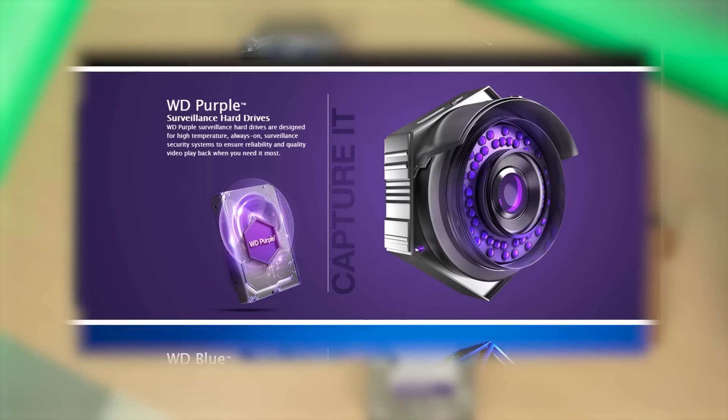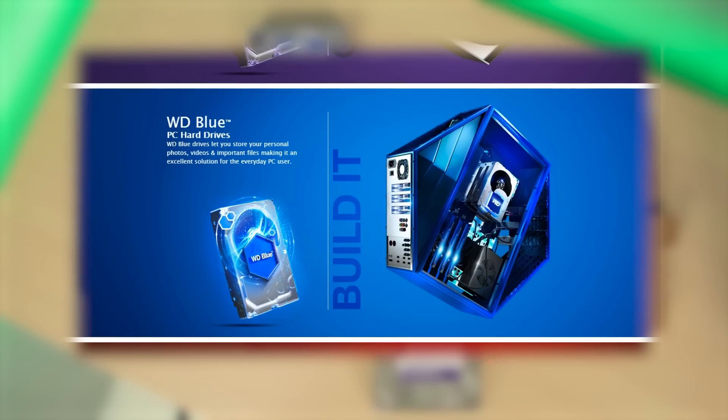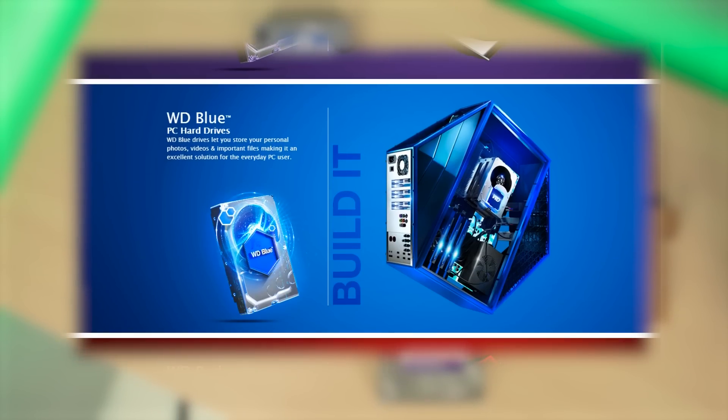Next is the WD Blue, or they call it the hybrid SSHD hard drive. This drive is intended for day-to-day tasks and also comes with an SSD inside for better performance, but is slightly less intensive than the WD Black.